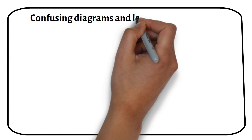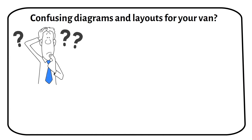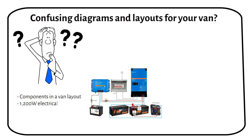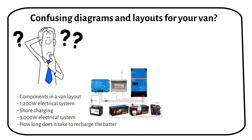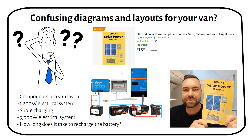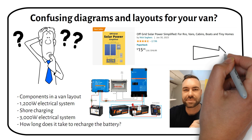Ever feel lost in confusing diagrams for your electrical system? This video simplifies the process so you can better understand it. I'm Nick, author of Off-Grid Solar Power Simplified. Through my book, website and YouTube channel, I've helped hundreds of people design their own off-grid solar power systems.